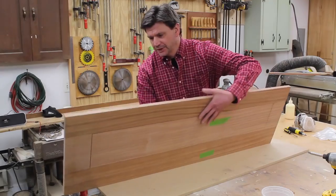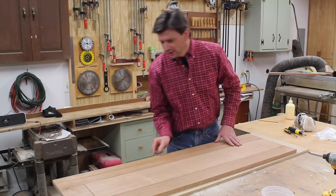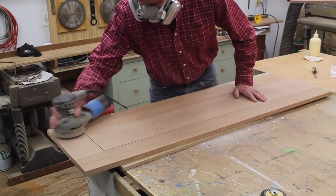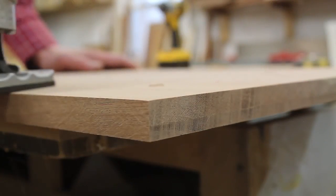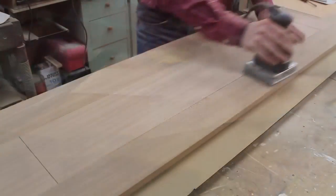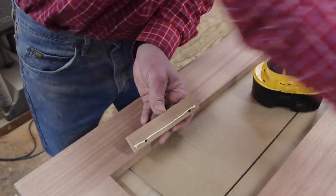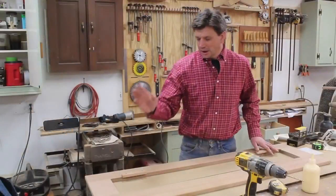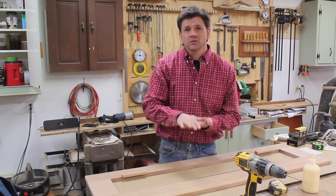Now that everything fits I'm going to flip the top over and sand everything with the door in place. I'm also going to use the router to add a slight round-over to the bottom of the top. I've added stops to the bottom of the top and that will keep the lid from going into the cabinet and keep it nice and flush with the top.